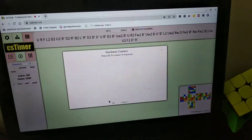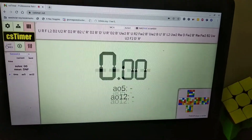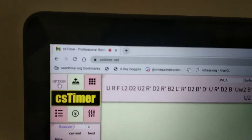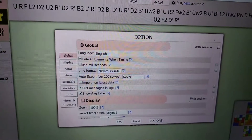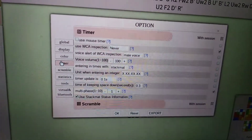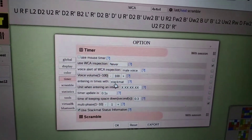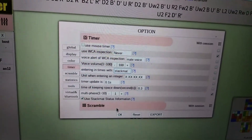This menu might or might not pop up if you've tried to connect stack mat before, so if it doesn't pop up, you want to go to this gear symbol — when you hover over it, it will say option. Then you want to go to timer, then entering times width, click on stack mat, and press OK.